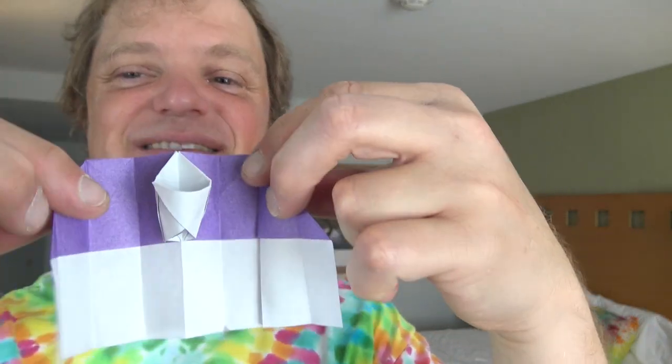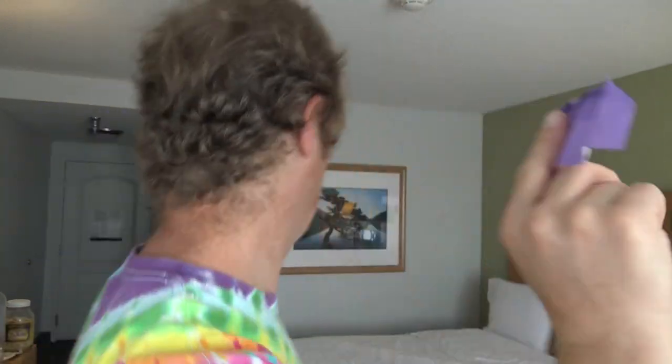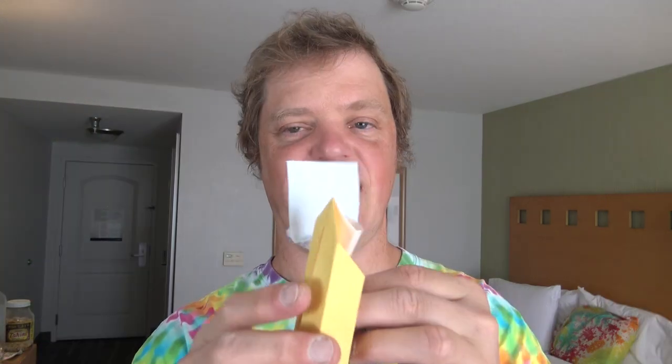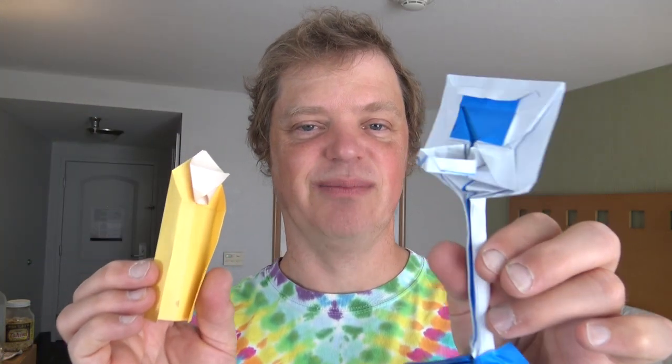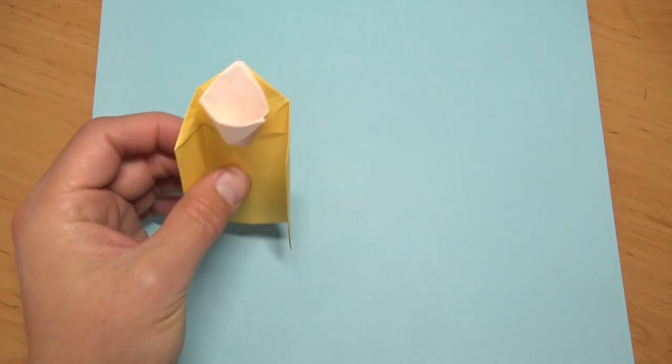I'm also going to show you this other version of the basketball hoop that's like this, and this one also flies as a basketball hoop paper airplane. Then I'm going to show you the complex one. So if you want to learn how to fold this, skip to here. For the easy one, ready, set, here goes.